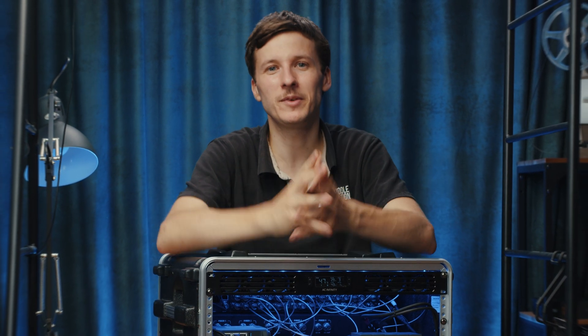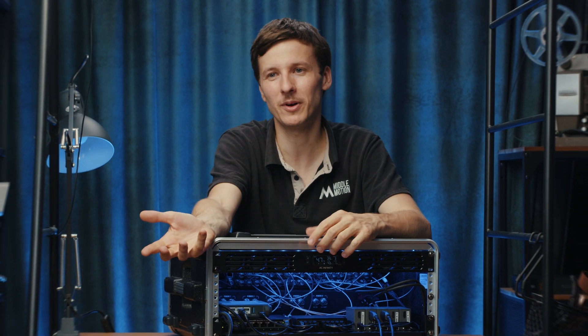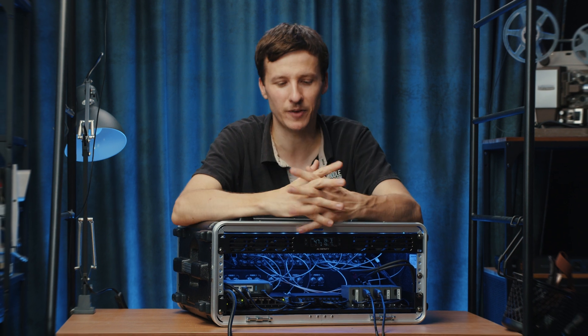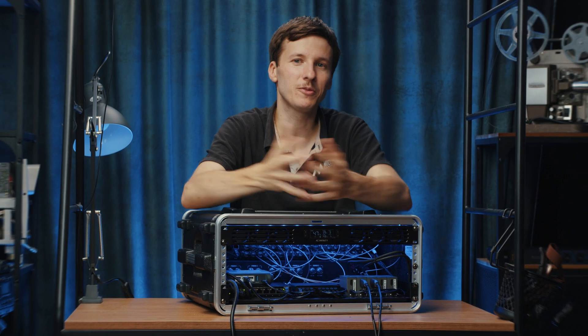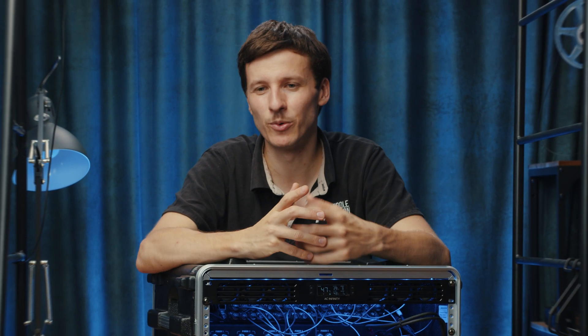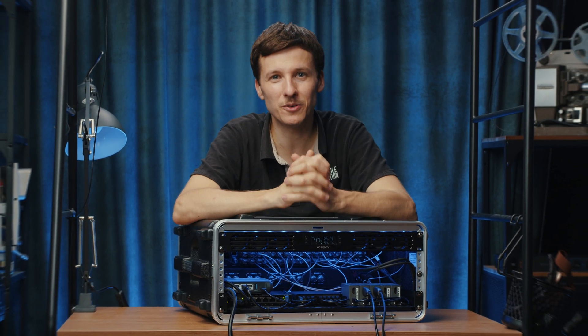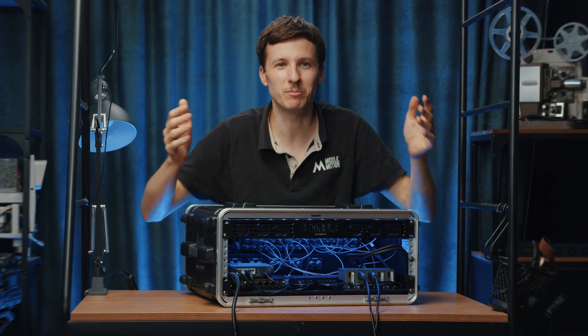So this is it for the tour of this 4U 2ME rack setup. I hope you liked it. If you want to know more about the fiber products mentioned, you can check our website or our video about the fiber. Let us know if you want more videos like this showing the setup, or if you have suggestions on how it could be improved, or ideas for things you'd like us to cover — feel free to let us know in the comments. Thanks for watching and bye.